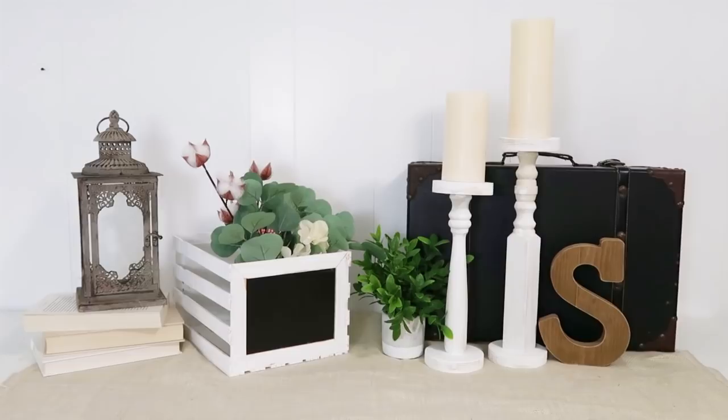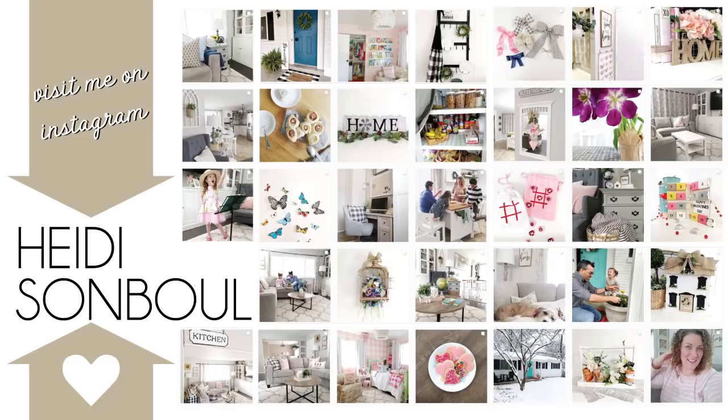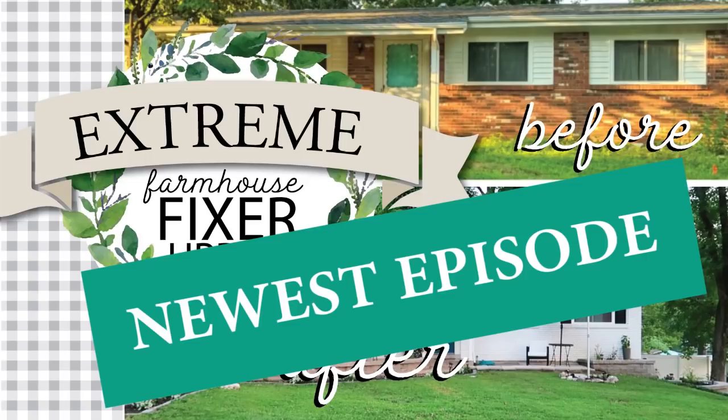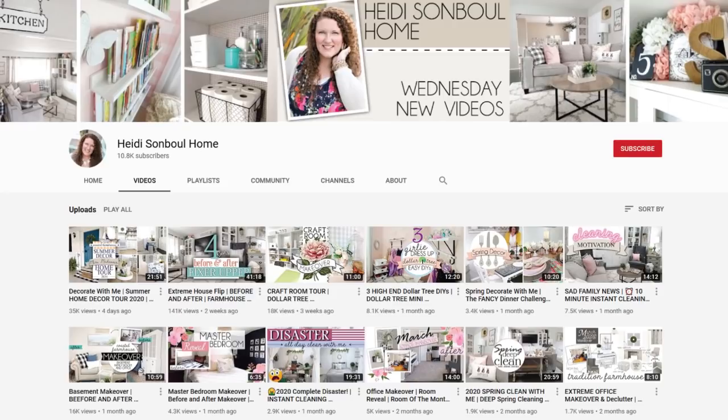Leave a comment down below to let me know which one was your favorite and if you'll try any of them. If you aren't following me on Instagram, go over there and say hi — I love seeing what you're up to in your craft rooms. If you like a home cleaning channel with lots of motivation, go on over to my Heidi Sambal Home channel and click subscribe. I take all my DIYs from here and put them within my home so you can see where I decorate them around my spaces. Until the next episode, bye friends!